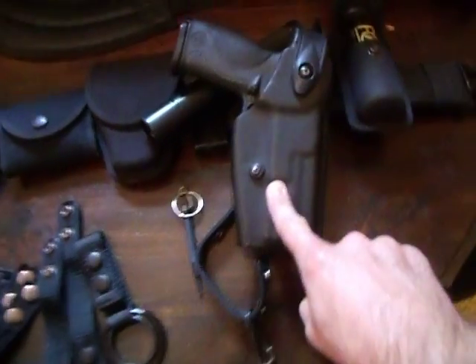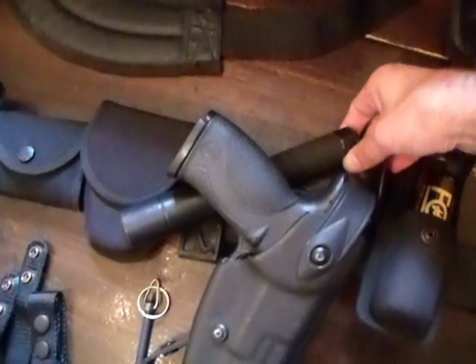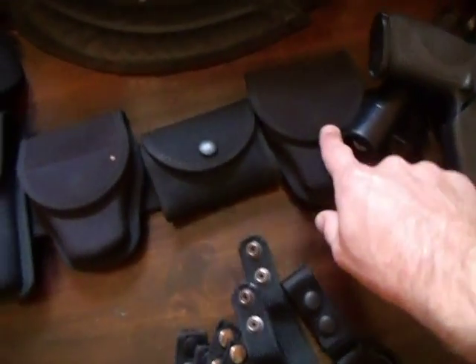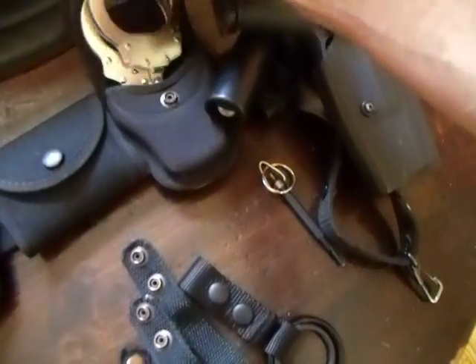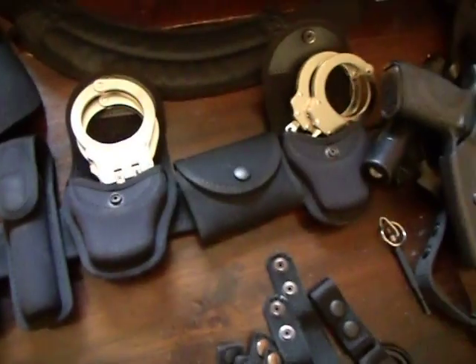My Smith & Wesson M&P40 inside a level three Safariland holster. Behind that I have an ASP baton inside an ASP rotating scabbard, and two closed-top cuff cases. I switched from open top to closed top, but still the same handcuffs — the Model 700 and the Model 801.